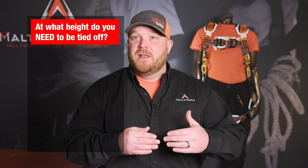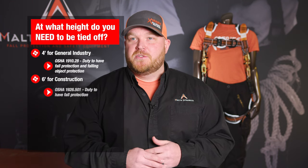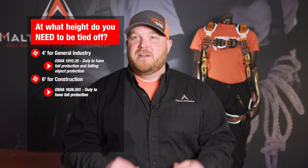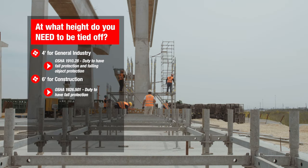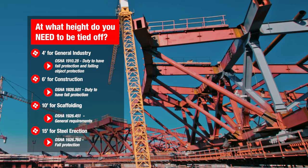OSHA states that your workers need to be tied off if you're going to reach a point above four feet for general industry, above six feet for construction industry. Those are the two major ones. You also get into scaffolding at 10 feet and steel erection at 15 feet.